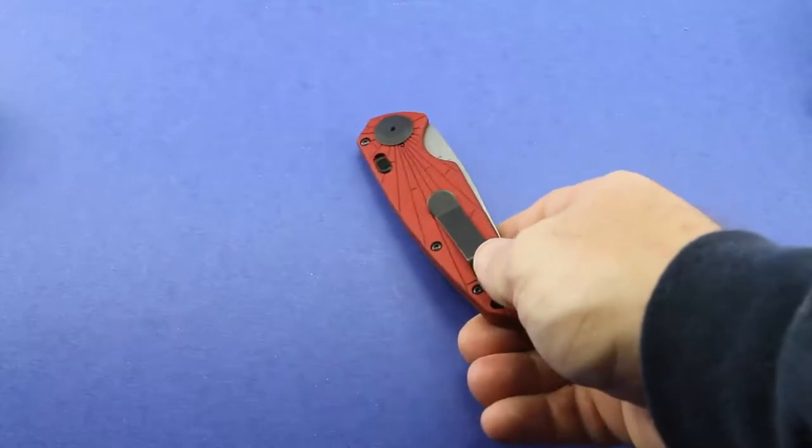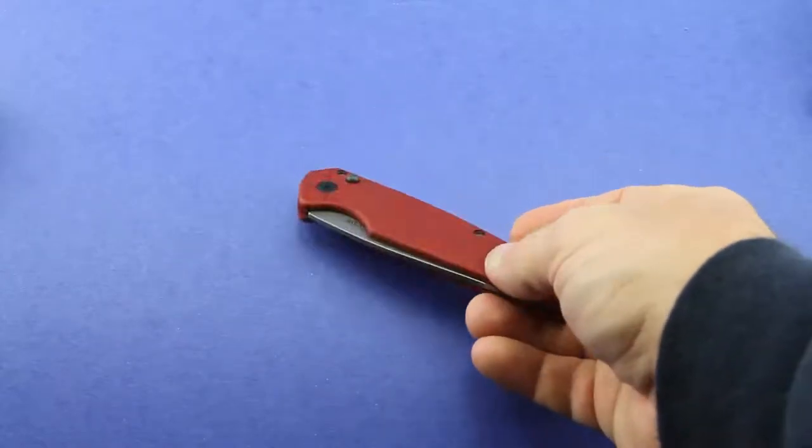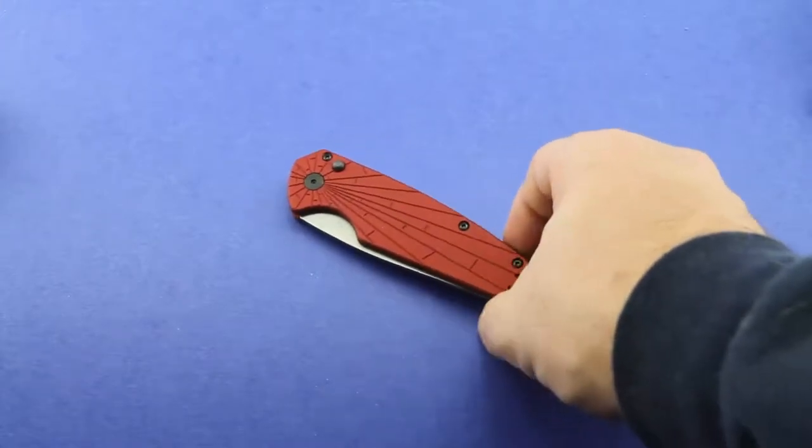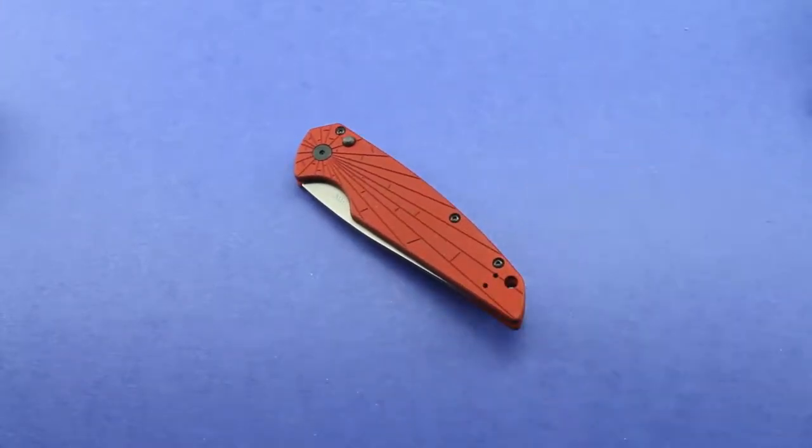So that's kind of the only bummer — the legality issue with these auto knives. But otherwise I like it a lot. I'm not sure how much I'm going to carry this knife. I'm going to check with my local law enforcement on what the rules are in my area, in my state.